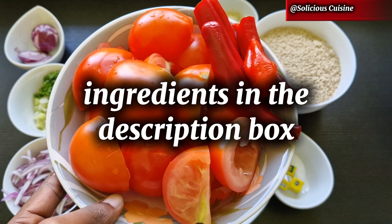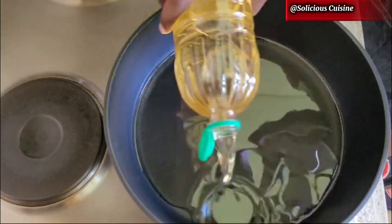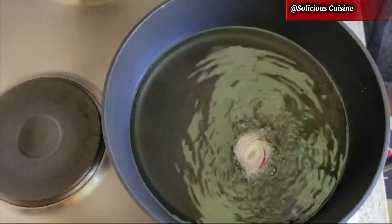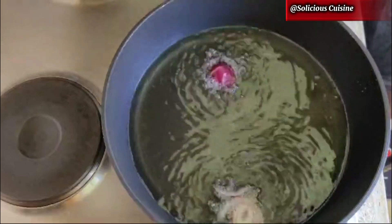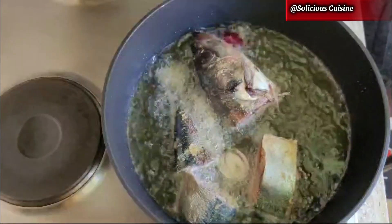I also have some extra onions and tomatoes and pepper — you can see I have some habanero pepper there — which will all be roughly blended later on. Next, in a hot pan I'll add some vegetable oil, let it heat for a while, then add some chopped onions just to give some more flavor before frying the fish.